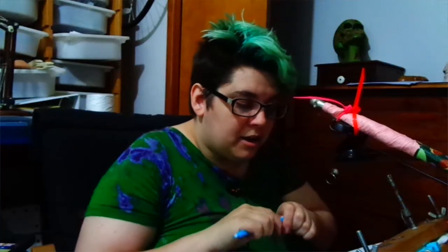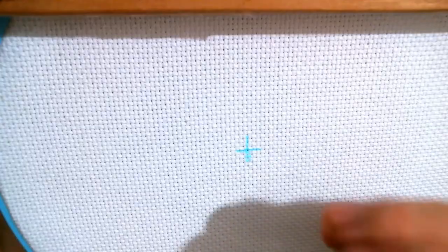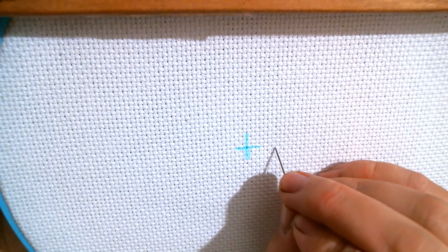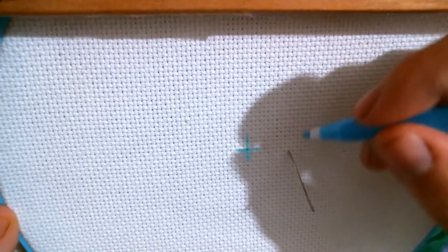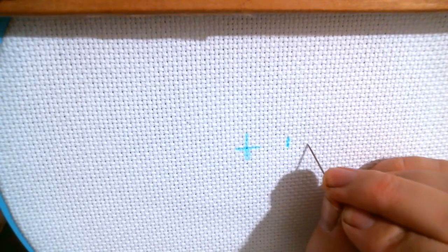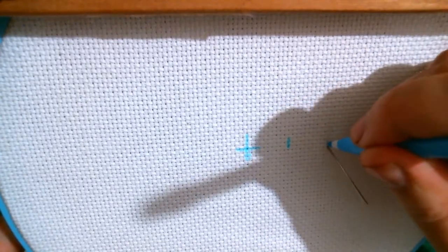You want to make sure that you're marking on the holes and not on the part where you're going to be stitching over, because that's just going to get confusing. So now that we've marked the center, we're going to count out — this is zero right here. So we're going to come out one, two, three, four, five, six, seven, eight, nine, ten, and mark that one right there. Then we go out again — zero at the line — one through ten, and mark right there on the holes.